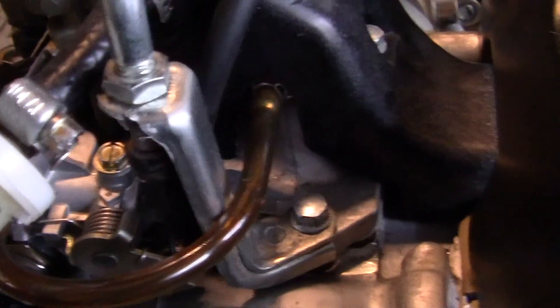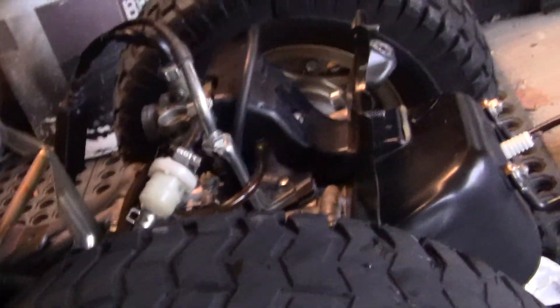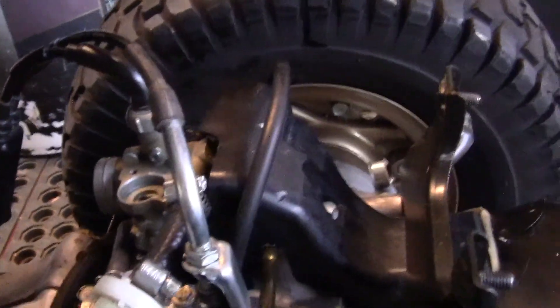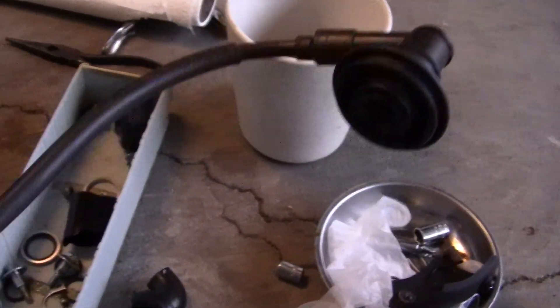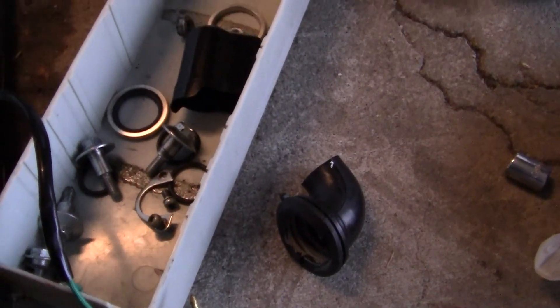I've never done this before, so we're going to see if it's going to work. I've got a new choke starter right here; it's going to go in here. The air cleaner's all been cleaned up, redone, refitted. And I'm going to put a little JB Weld on this interior flap here.